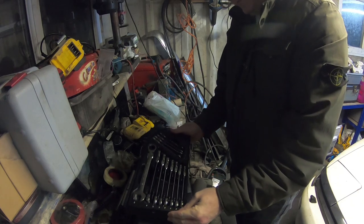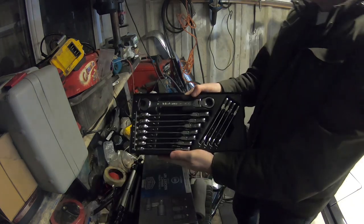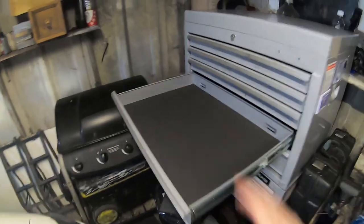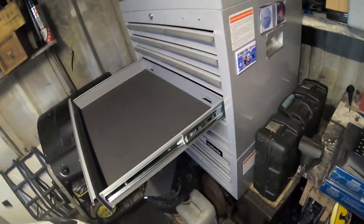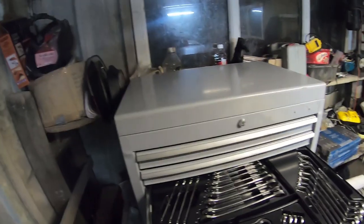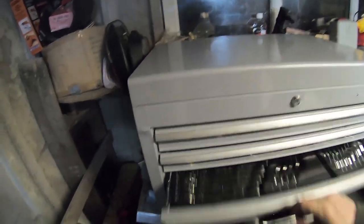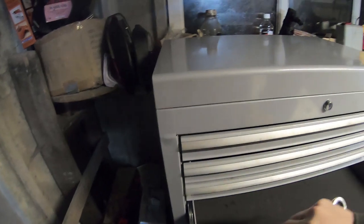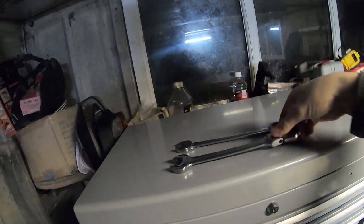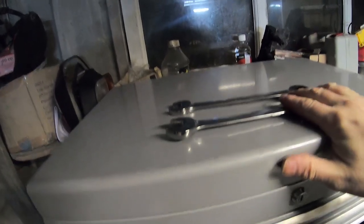Next thing — find a home for these. There you go. Find somewhere for these — this fourth drawer down is empty, I think I'll put it in here. That'll be handy because I've got my other spanners there. We've got the flex — I'll show you a normal ratchet compared to the flexible one. Obviously that one's fixed, and that one flexes. But otherwise it's the same.